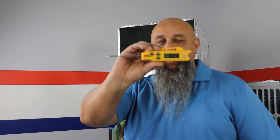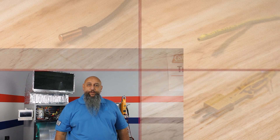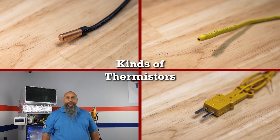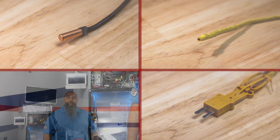This is a thermistor. It is basically an electronic device to tell temperature. The basic principle is that they are a resistance-based semiconductor that we send a voltage current to. It measures the resistance and interprets that into a temperature by whatever device they are in. We're going to give you a couple of examples on how to test a thermistor and give you a better understanding of how they work.